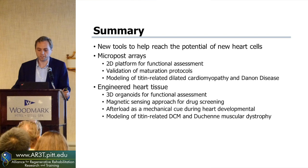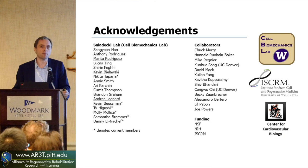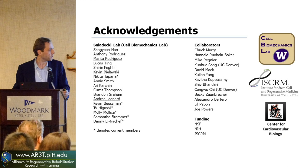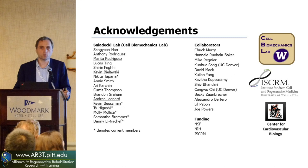I just want to acknowledge some of the great students that have been in my lab — Marita, Kevin, Andrea, and Kevin II, as we call him. Part of this work has been really fantastic from collaborators here at the University of Washington as well as those across the country. I'd like to thank Chuck, Hanella, Mike, Kanwa, and David for their great positive interactions and really great ways to help push the engineering and the science forward.